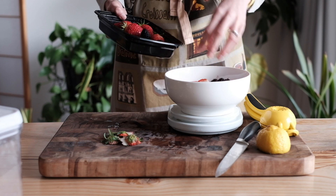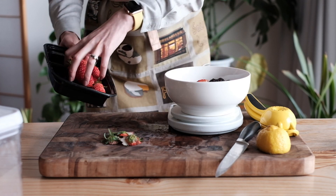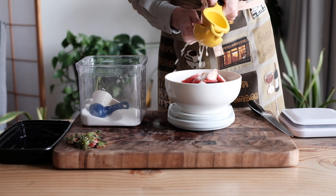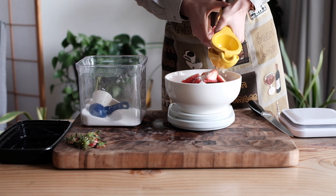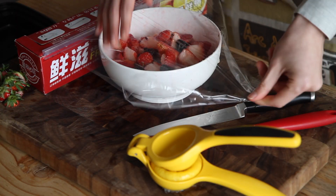Strawberries. First, make the strawberry sauce because it needs to sit for a while. To your strawberries, add some sugar. It's about a 15 to 1 ratio of strawberries to sugar, but it's kind of forgiving. Add a squeeze of lemon, stir and set aside for 30 minutes to an hour so the sauce can thicken up.